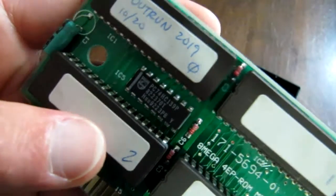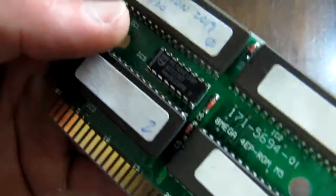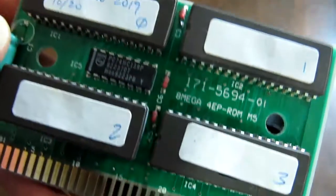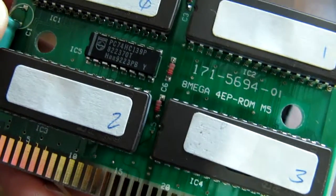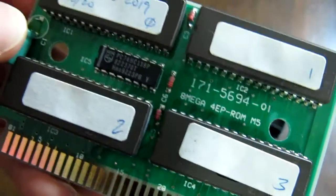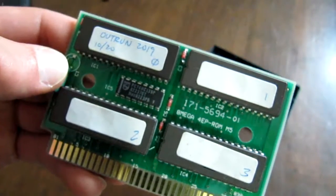This is OutRun 2019. I guess 10.20 is the build date. And 0, 1, 2, and 3 are the ROM chip locations. It says 8 mega, so I'm assuming that's 8 megabits, which is 1 megabyte. So this entire board has 1 megabyte of space.